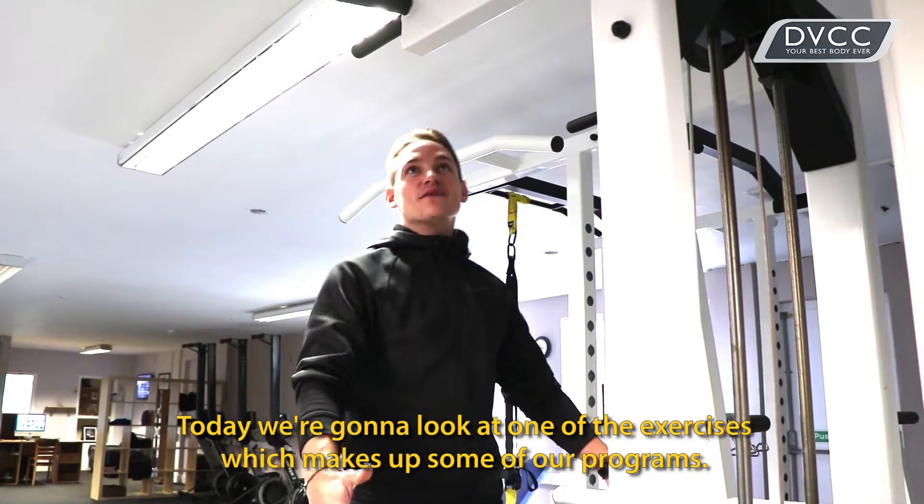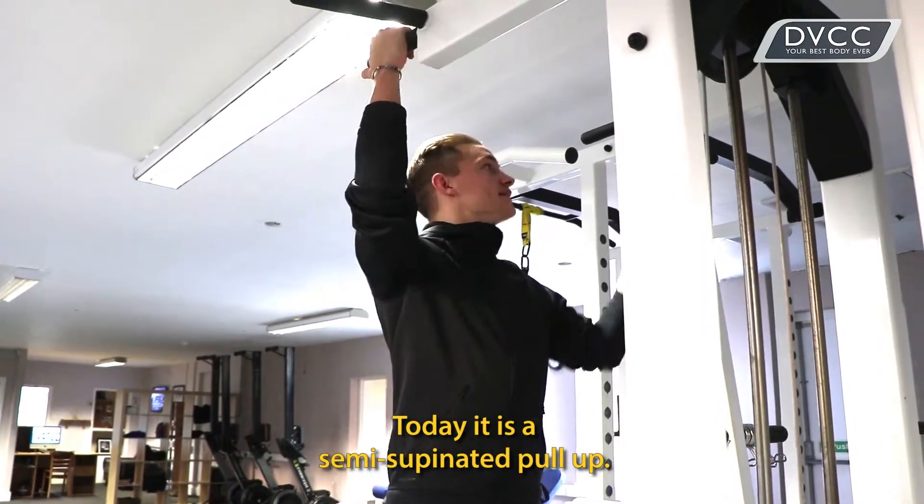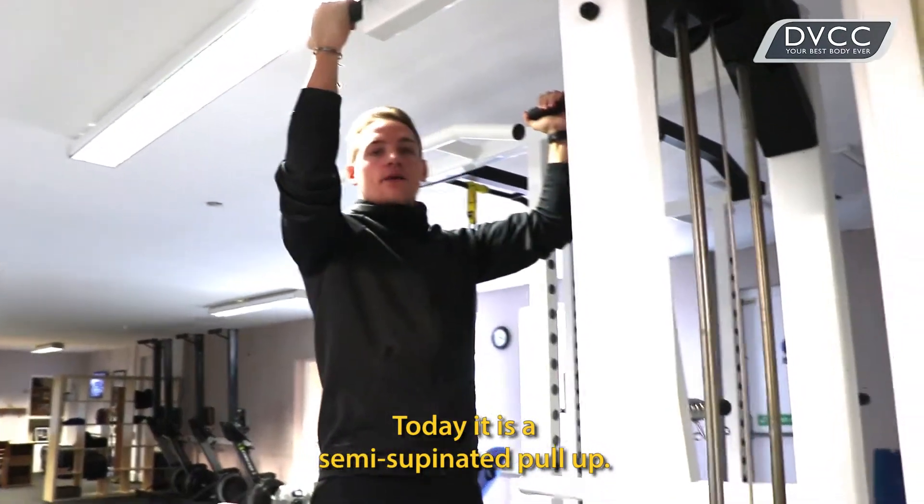Hi, Tim here from the DVCC. Today we're going to look at one of the exercises which makes up some of our programs. Today is a semi-supinated pull up.